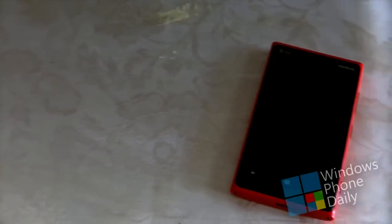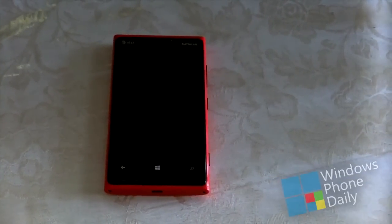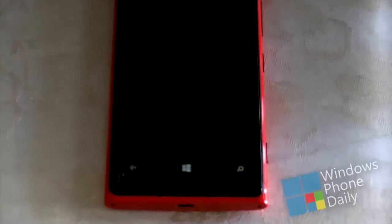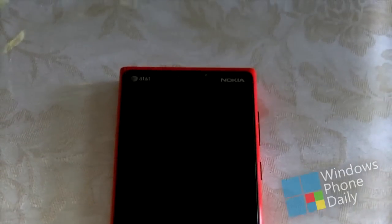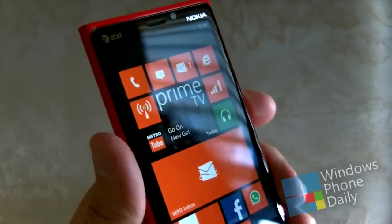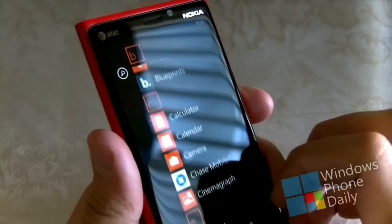The Nokia Lumia 920 continues the Finnish company's reputation of amazing bold design, hard edges, curved glass, and a curved unibody construction. Along the front is a large 4.5 inch Pure Motion HD Plus display with a resolution of WXGA or 1280 by 768. The glass on the front is curved and built of Corning's Gorilla Glass 2, lauded for its durability against scratches and cracks.